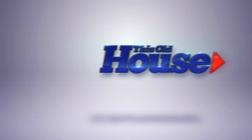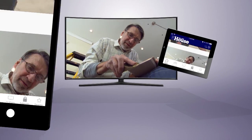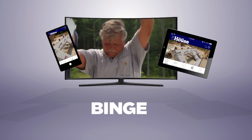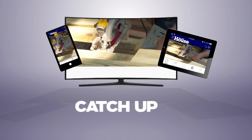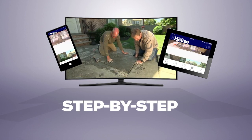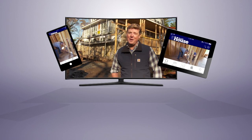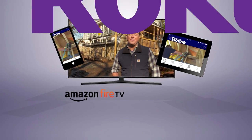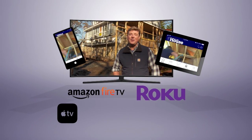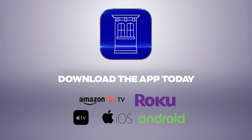Now you can watch This Old House and Ask This Old House anytime, anywhere. Download our new app to stream full episodes to your tablet, your TV, and your phone. Binge on classic episodes, catch up on recent renovations, and get step-by-step help for projects all around the house. Best of all, it's free. The most trusted home improvement information is now available on Amazon Fire TV, Roku, Apple TV, iOS, and Android devices. Download the This Old House streaming app today.